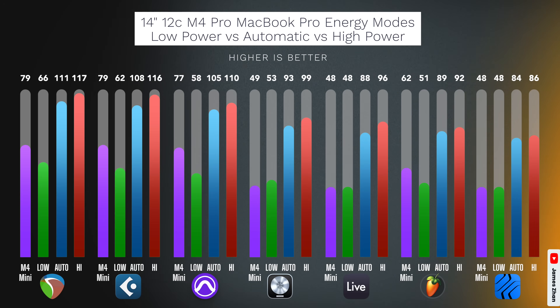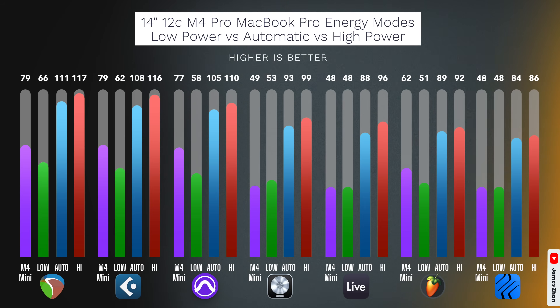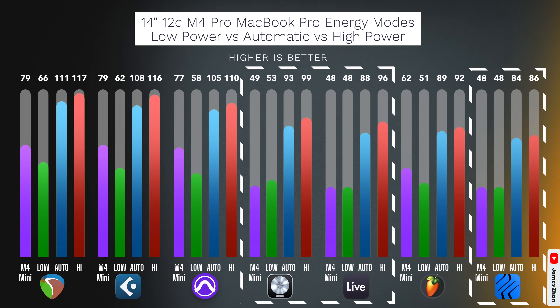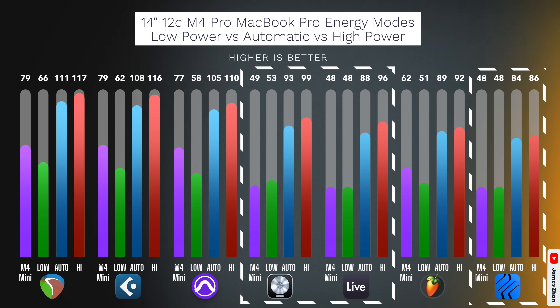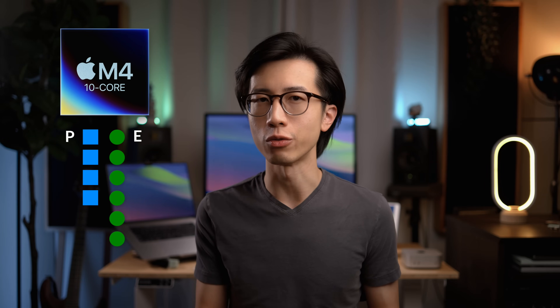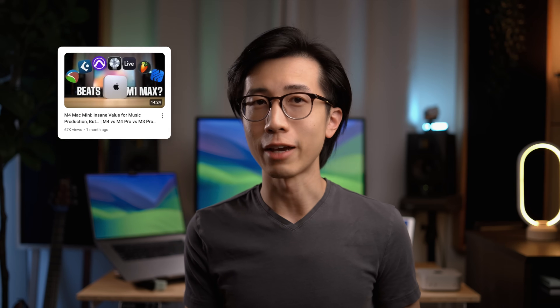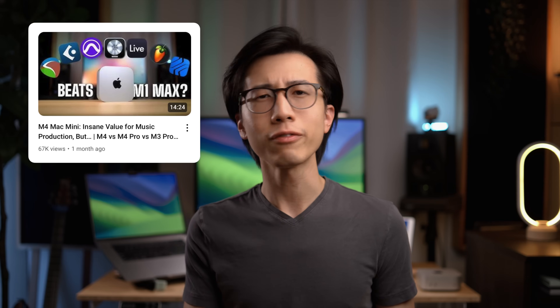If we compare the low-power performance of the 12-core M4 Pro MacBook Pro to the performance of the base M4 Mac Mini, we get some really interesting observations. For the four DAWs that can fully utilize the efficiency cores and performance cores — namely Reaper, Cubase, Pro Tools, and FL Studio — the M4 Mac Mini's performance surpassed that of the M4 Pro MacBook Pro in low-power mode. However, for the DAWs that cannot fully use efficiency cores — Logic, Ableton Live, and Studio One — the M4 Pro MacBook Pro in low-power mode performed similarly to the base M4 Mac Mini. This is to be expected because the 10-core M4 chip only has four performance cores for these DAWs to use, whereas the 12-core M4 Pro chip has eight performance cores — double the amount. I dive much deeper into this topic in my M4 Mac Mini testing video specifically for music production, so give that a watch if you want more information.